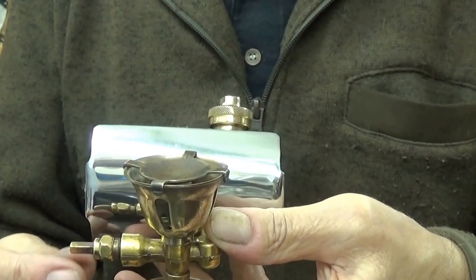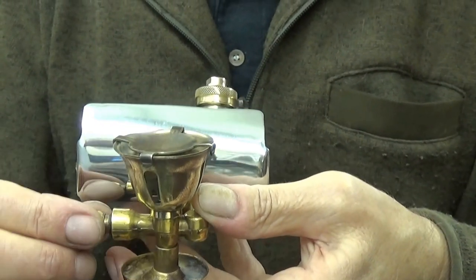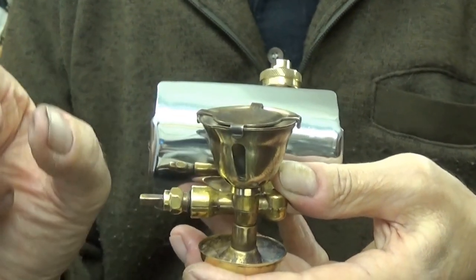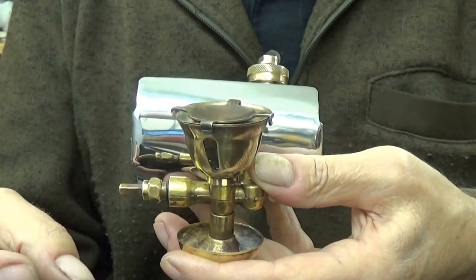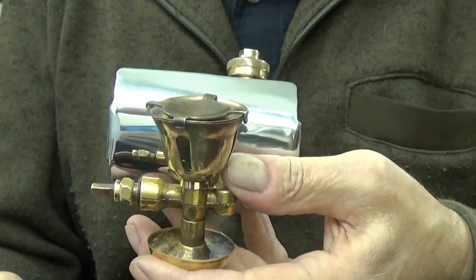What I found was there are two little washers in there. Between those two washers there was something — I don't know what it was, but it had broken down completely. It looked like it was a fibre washer but it had just completely disintegrated.